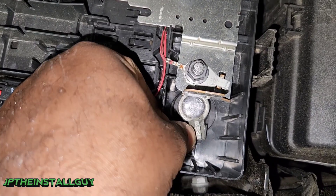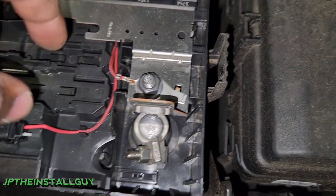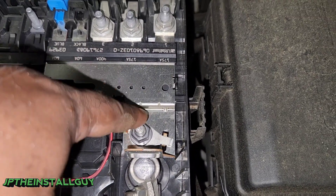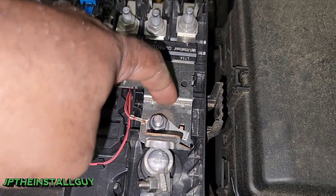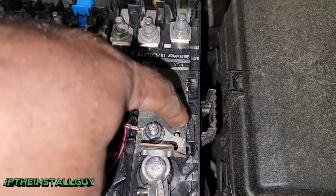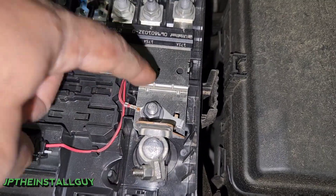If you can get in here and do it right there at the post, I guess that would be good, but I think there's nothing wrong with hooking it up to this side of the bus bar because it's before the actual fusing. So let's go ahead and hook it up to this — this is the actual bolt that's bolting down the bus bar to this part, so I think this should be good.